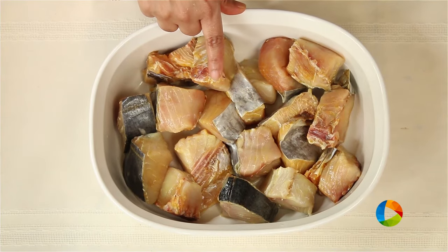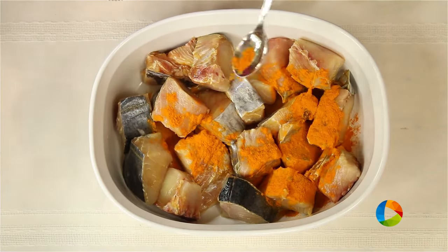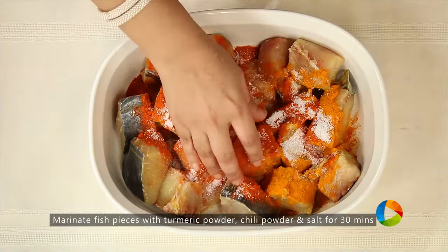I've taken about 1 kg of sear fish, fresh fish that's been cut up into nice big chunks. First I'm going to marinate it with some turmeric powder, chilli powder — 2 teaspoons — and salt. Gently just rub it and let it sit for about half an hour.